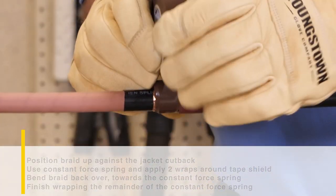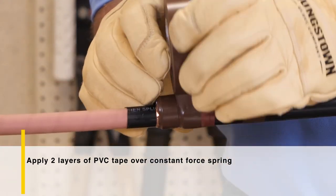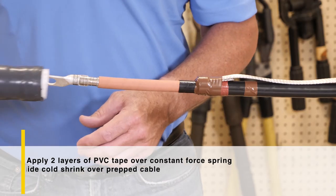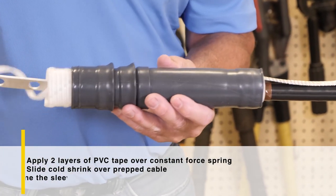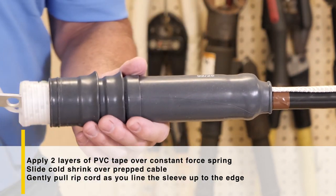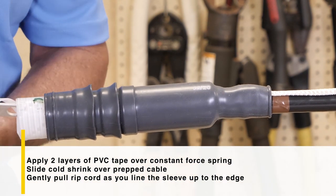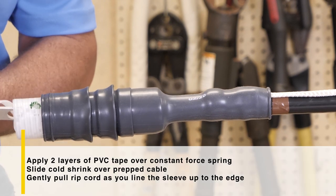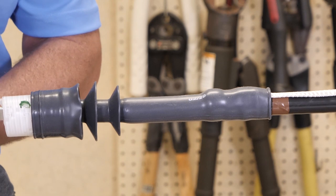Using the PVC tape provided with the kit, apply two layers of tape directly over the constant force spring to cover any sharp edges that the braid or spring may have. Next, take the cold shrink sleeve and position it with the sheds or skirts towards the end of the termination. Gently pull the ripcord as the sleeve is lined up to the edge of the marker tape, slightly turning the shrink tubing as it begins to shrink down. Take your time at the beginning of the shrinking process. You can overlap a little over the PVC tape and pull so the shrunk tube sits firmly to the edge of the tape.